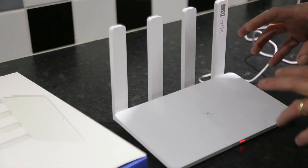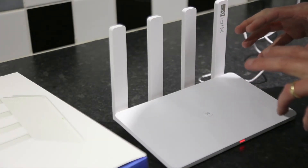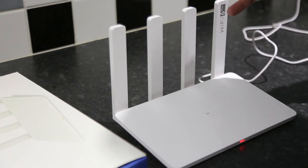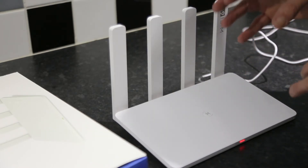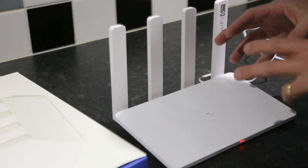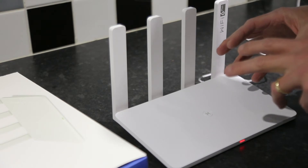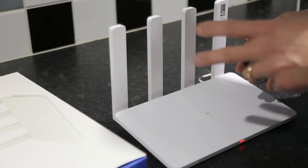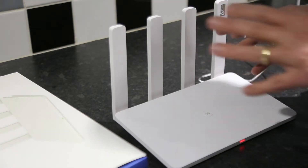The reason I need a mesh network is that the house is reasonably large and we spread over three floors, so the Wi-Fi signal can be patchy in certain areas. By using a mesh network it allows multiple routers to have the same network name so that you can seamlessly connect between them on your phone or laptop or whatever.